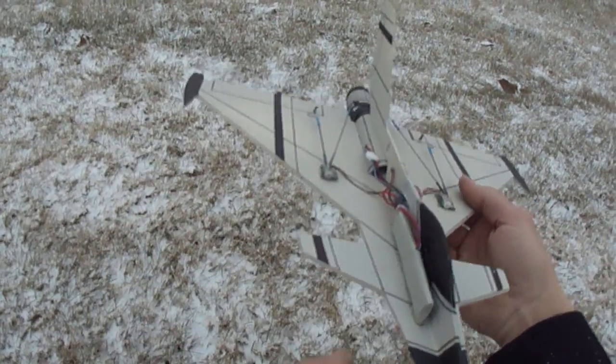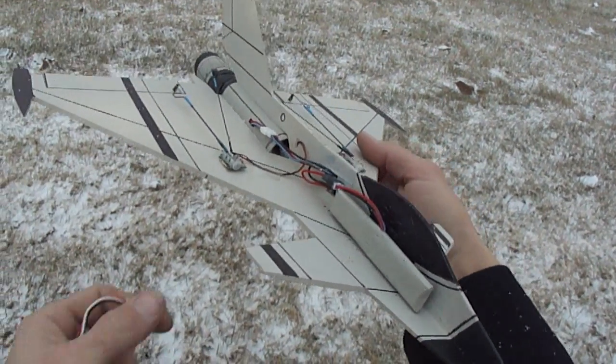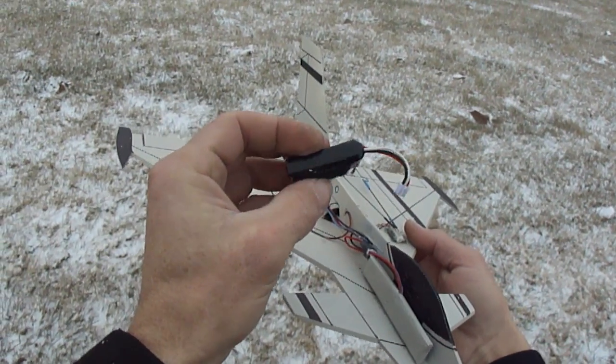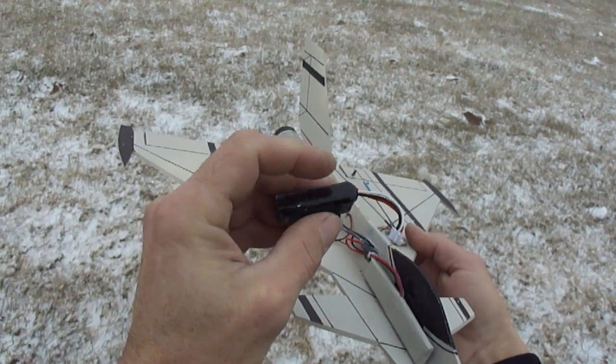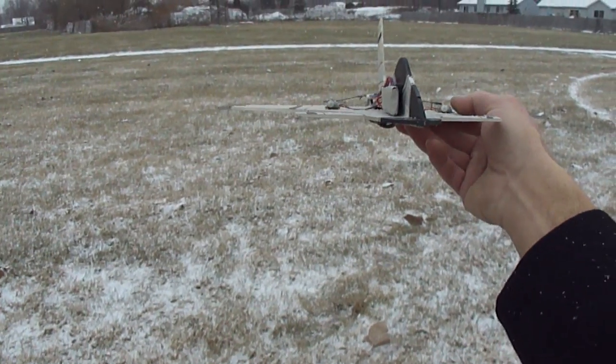I'm just going to show you some things I've done with my batteries. I took these batteries — and you can do this on a lot of these profile jets — I took this battery and just opened up the plastic, took the plastic right off, and then splayed it open. That way it's nice and flat down your jet.